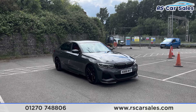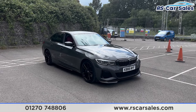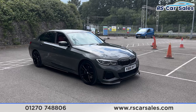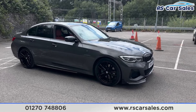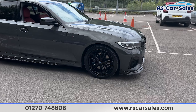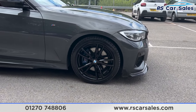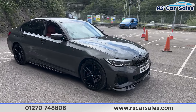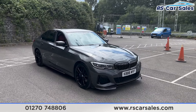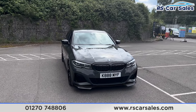Here we have a 2020 BMW M340i xDrive. This vehicle comes with over six thousand pounds worth of optional extras, all of which are listed on the website. We do have the technology package. We also have the 19 inch gloss black alloy wheels with the blue M Sport brake calipers. All the alloy wheels are in excellent condition. We also have the Dravit Grey metallic paintwork, which has a really nice sparkle to it in the sunlight.